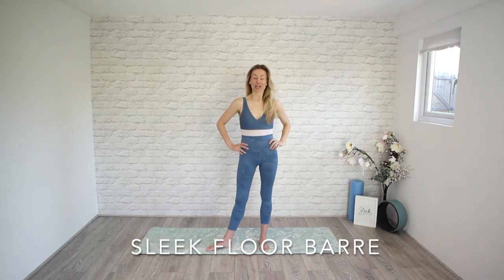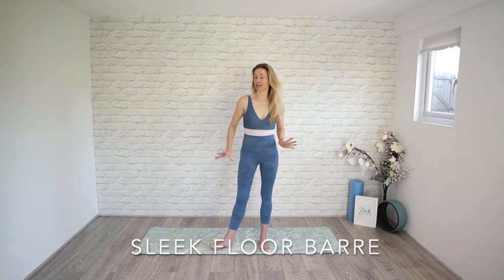Hi everyone, Flick here from Sleek Ballet Fitness. It's great to see you all today. I'm going to take you through a floor bar workout. You'll need your mat because, as the title says, we're down on the floor, though we do start standing. Have some water to hand as well. This is a workout that's so great to prep you for any of your other workouts, but it also helps to really build and maintain a good, strong technique.